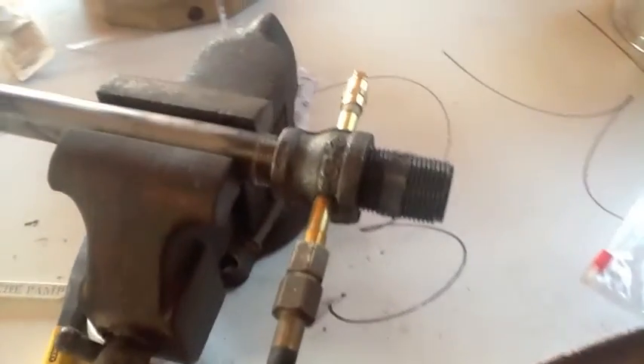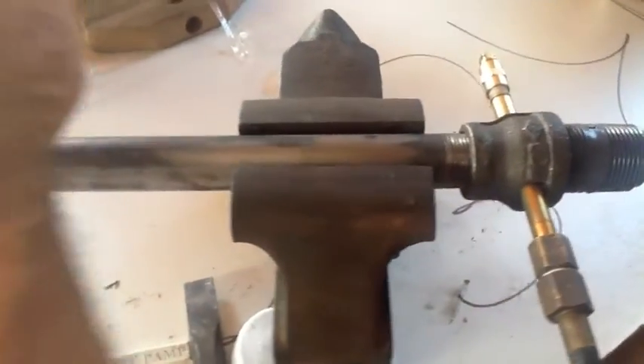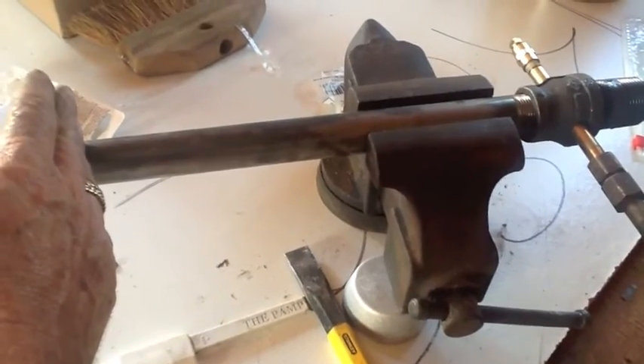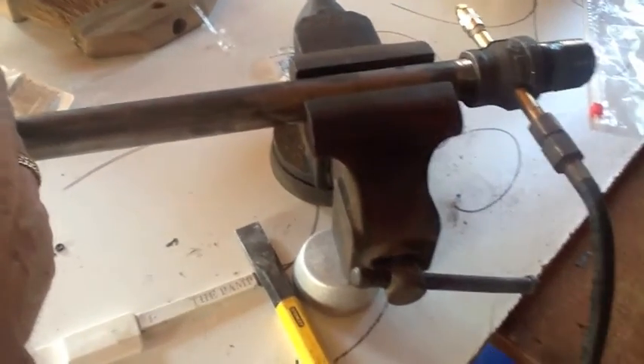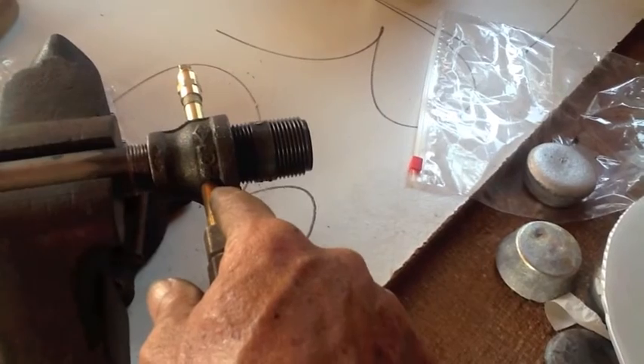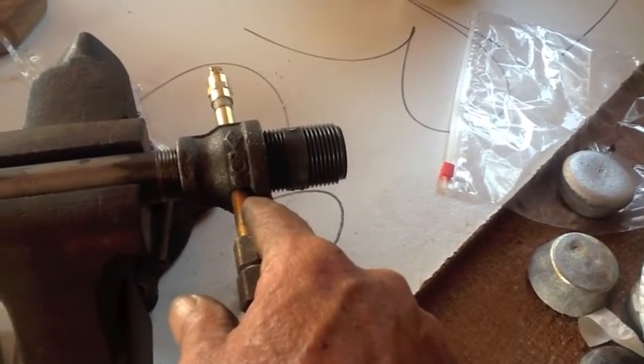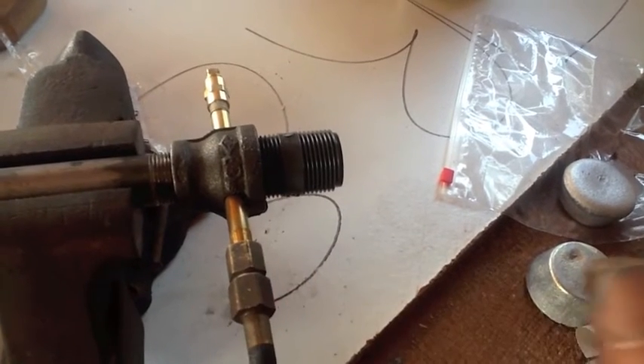This tube right now is 24 inches long — it doesn't need to be that long. It looks like a bazooka or something on a battleship. It's going to be cut down to about 10 inches. I'm going to JB weld this in place after I have it situated, and then I'll be good to go.